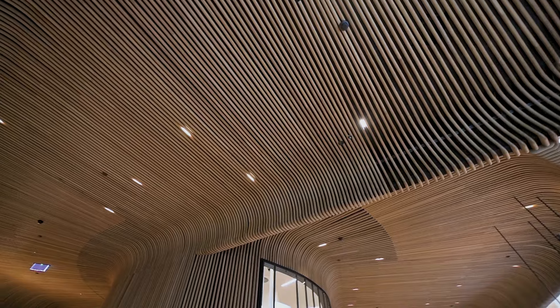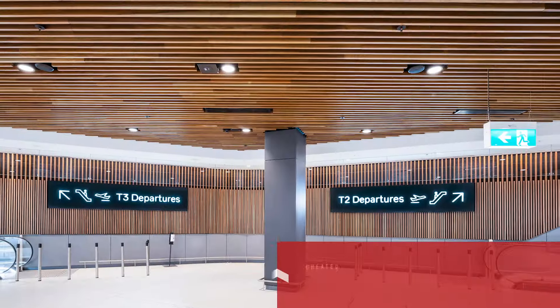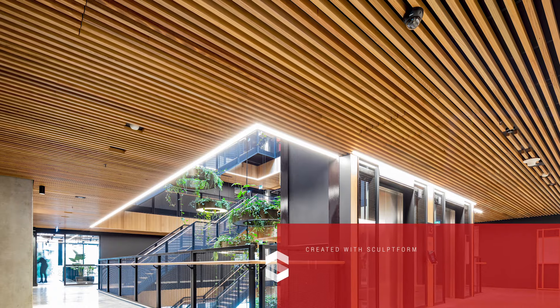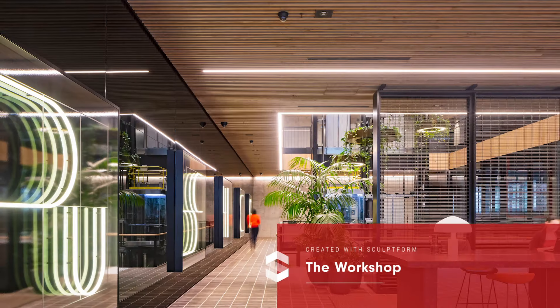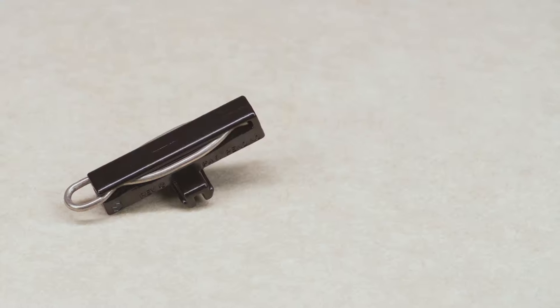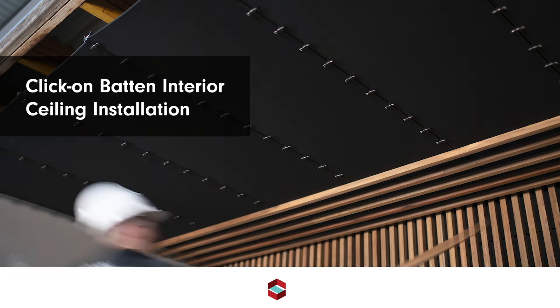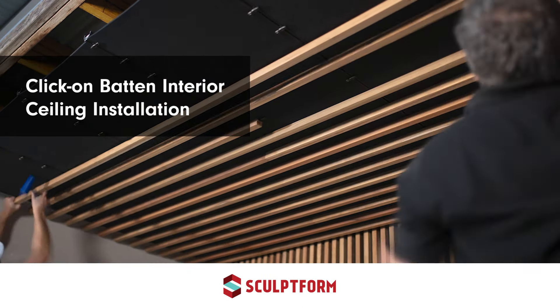SculptForm products save you time and money due to their fast and easy installation and are incredibly versatile thanks to their modular design. The entire SculptForm system is built on a patented batten clip. No matter which product or material you're working with, our proprietary clip system ensures a smooth install process. In this video you're going to learn our six-step process for installing timber click-on battens onto a suspended ceiling.